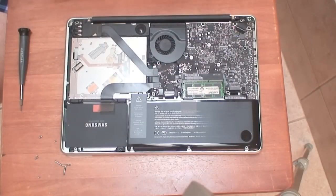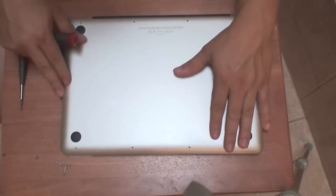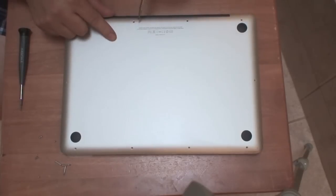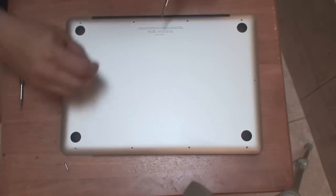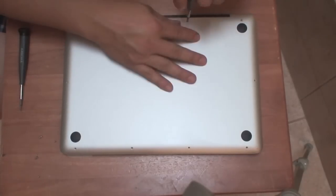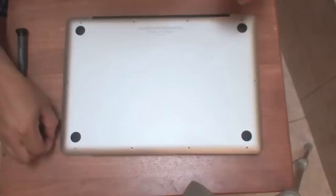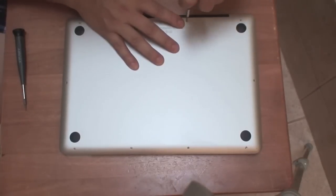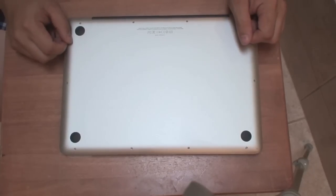Alright, I'm ready to go ahead and put the cover back on. I'm going to set it back on here and put all the screws in place — remember these three are the larger screws. I'm going to go ahead and install the operating system on the new machine and try it out. I'll be back in a minute.